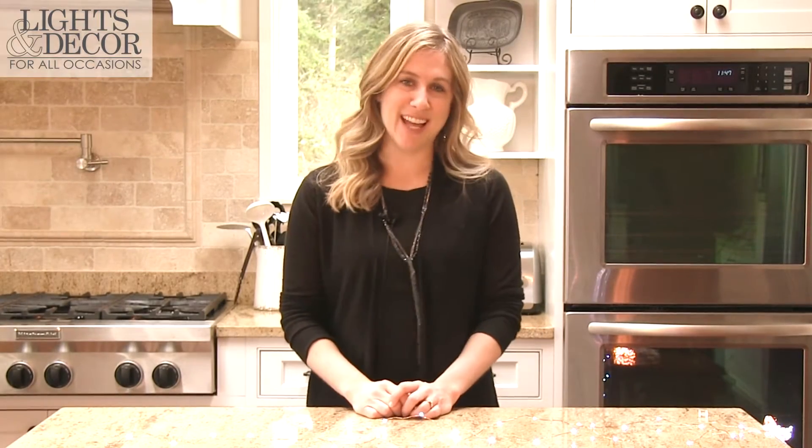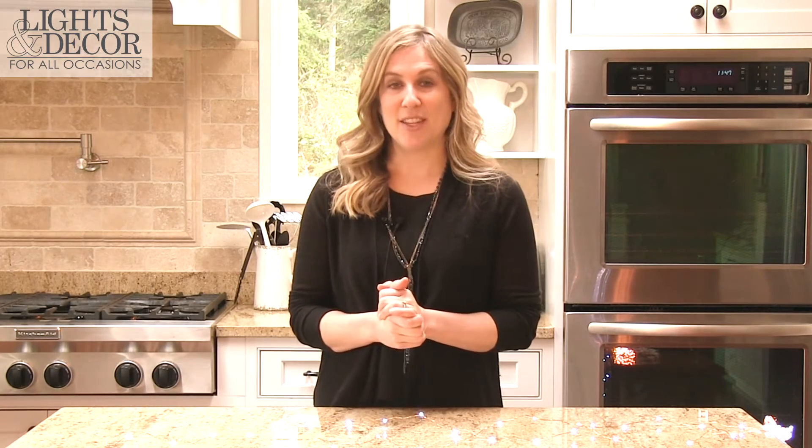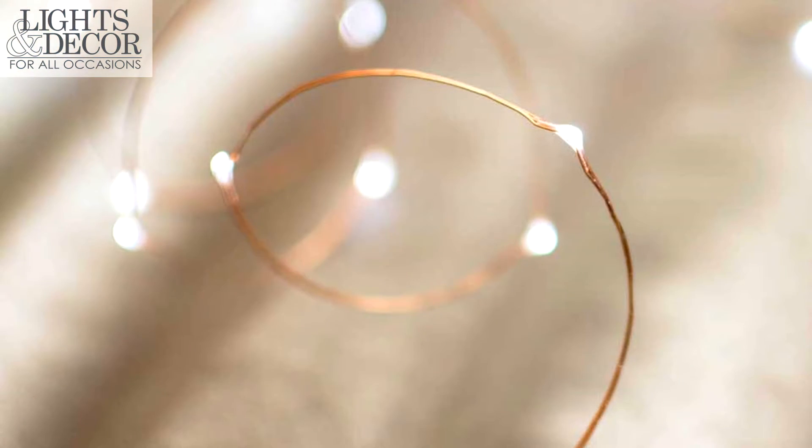Hi, welcome to Lights for All Occasions, I'm Sarah. I want to talk to you today about our extra long fairy lights. These are extremely long, 50 to 100 foot lengths, and they come in both cool white and warm white colors.